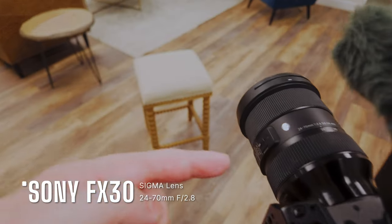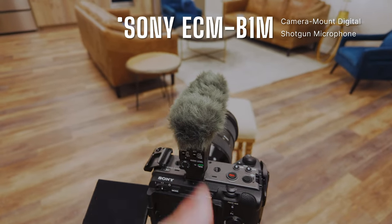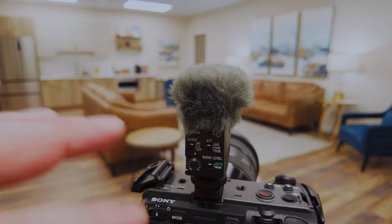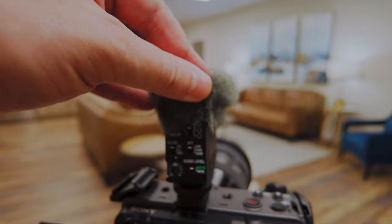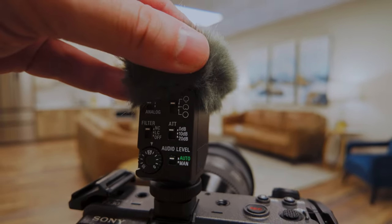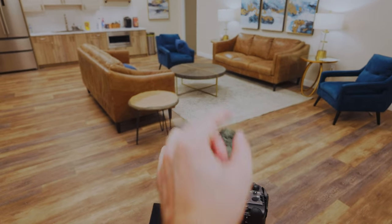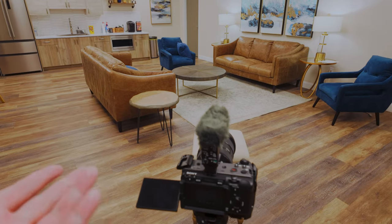On the FX30 I have a shotgun mic — set it to auto and it automatically handles everything. You don't have to check the levels, especially for interviews, and it sounds fantastic. Just make sure the switcher is set to directional. You can choose how wide the signal picks up: directional for one person, a bit wider for two-person interviews, or omnidirectional for vlogging.